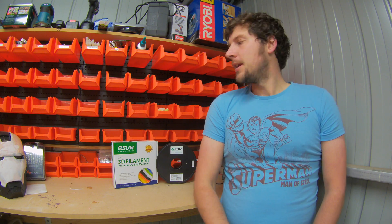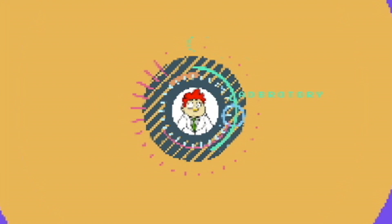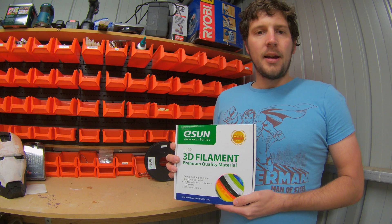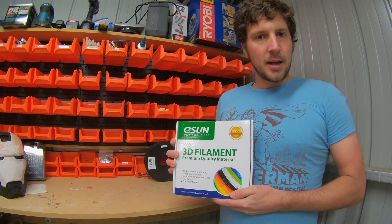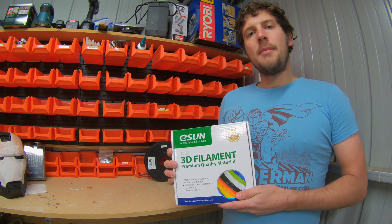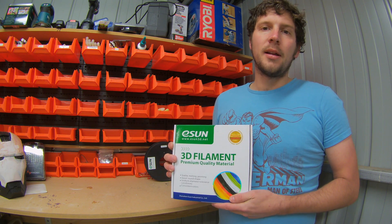Hey guys, it's Cory from Laboratory again and today I'm going to be doing a review on the eSUN 3mm filament from HobbyKing. This is a cheap filament — it retails for around $12 to $13 AU, which in the US is about $10 or $11. It's PLA, though you can also get it in ABS. I've only used PLA so far, so this review will be solely based around the PLA version.